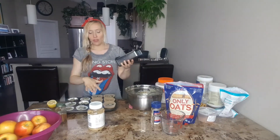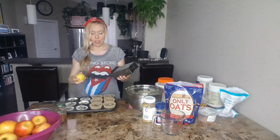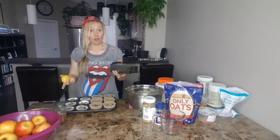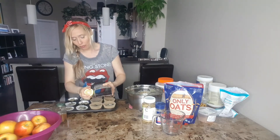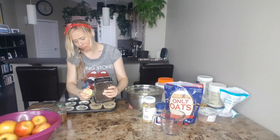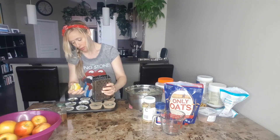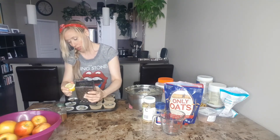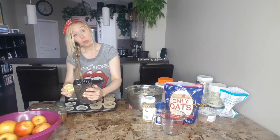We have all the muffins in the tin. Now what we're going to do is put some lemon zest on the lemons — that's depending on what you guys prefer. You can do lots, you can do little; I tend to love a lot of lemon. So we're going to do all of these, then place them in the oven.